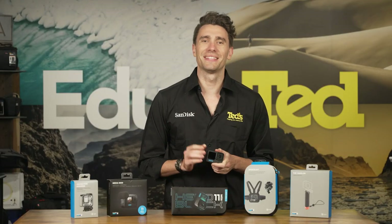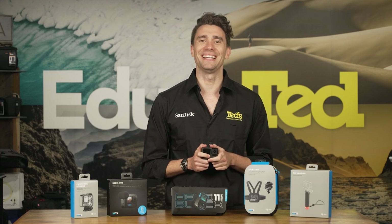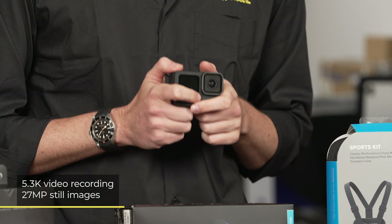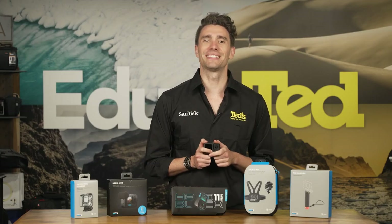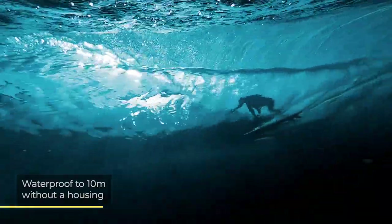The GoPro Hero 11 is the most advanced GoPro yet, thanks to a brand new image sensor that unleashes excellent 5.3K resolution videos as well as sublime still images. The Hero 11 is tough, although pocketable, being waterproof to 10 metres without the need for housing.